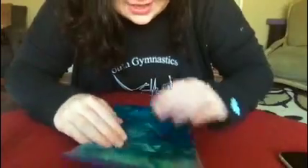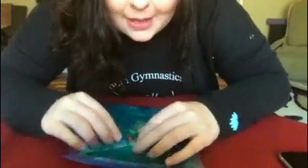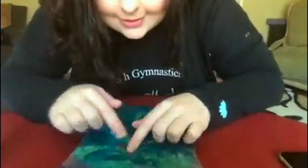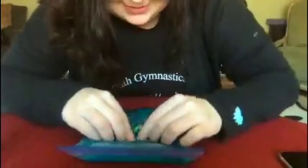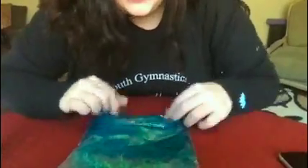Once you are done with your sensory bag, you can put it down like this and then push it to try and find your bells. I found my bells! There's another one there, and here's another one.